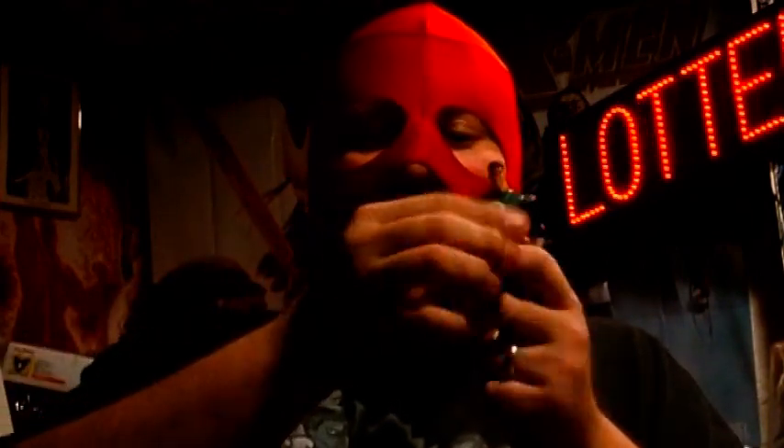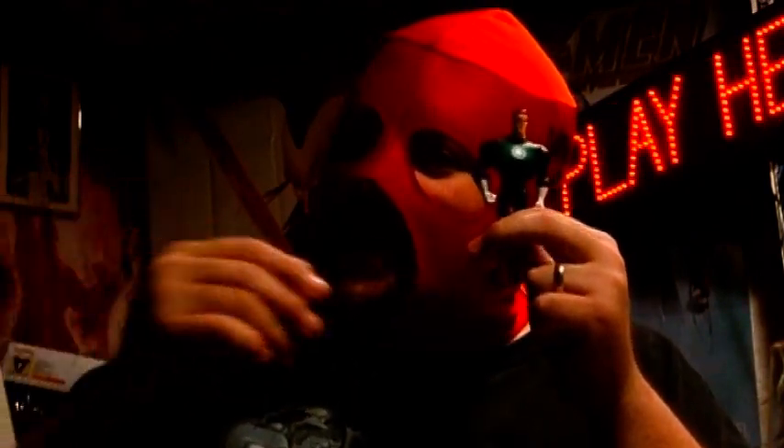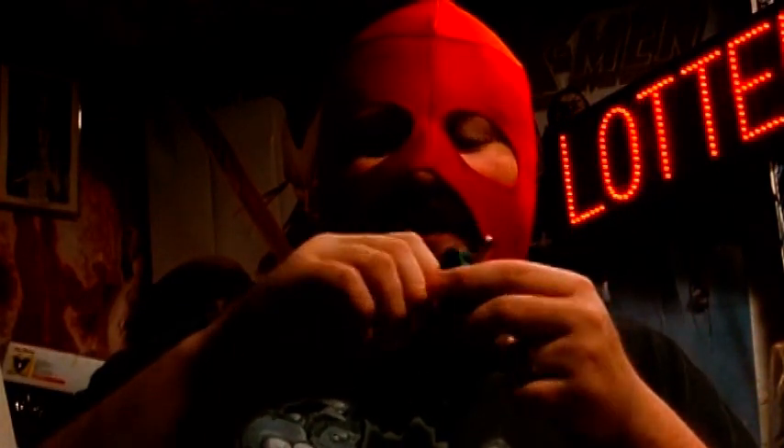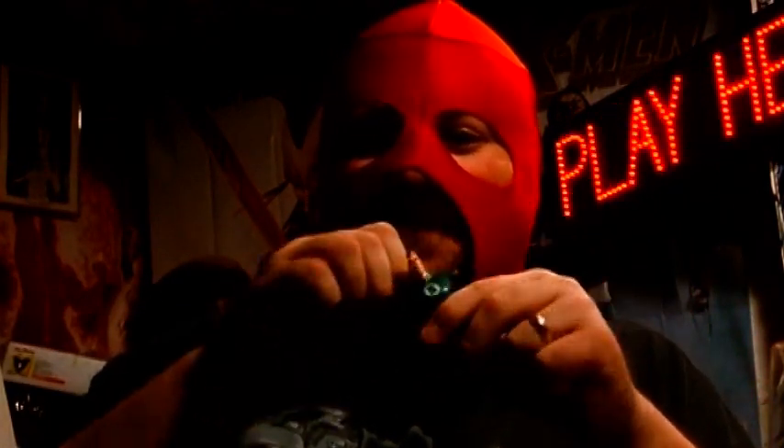Regardless, you take one of the other Green Lanterns, doesn't matter which, and you pop his head off too. You can take your Hal Jordan head, put it on the Green Lantern body, and even though he's not wearing the mask, you now have your Hal Jordan Green Lantern in the Justice League Unlimited figure line. It's a neat little workaround — not 100% effective, of course, because he doesn't have the mask, and most people will also complain about only five points of articulation — no knees, no elbows, just shoulders, hips, and neck.